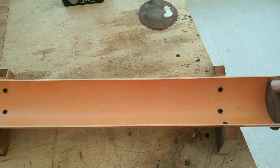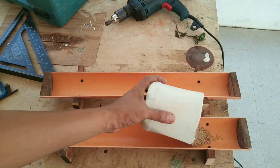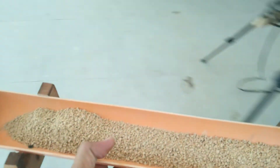Alright, so there you have it. I just made myself a chicken feeder. And guess what? I made two of them. Now we are going to give it to the chickens.